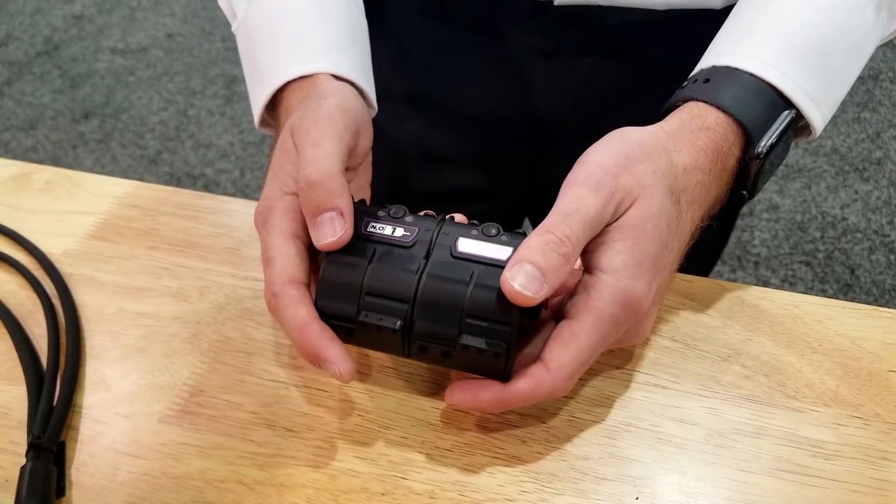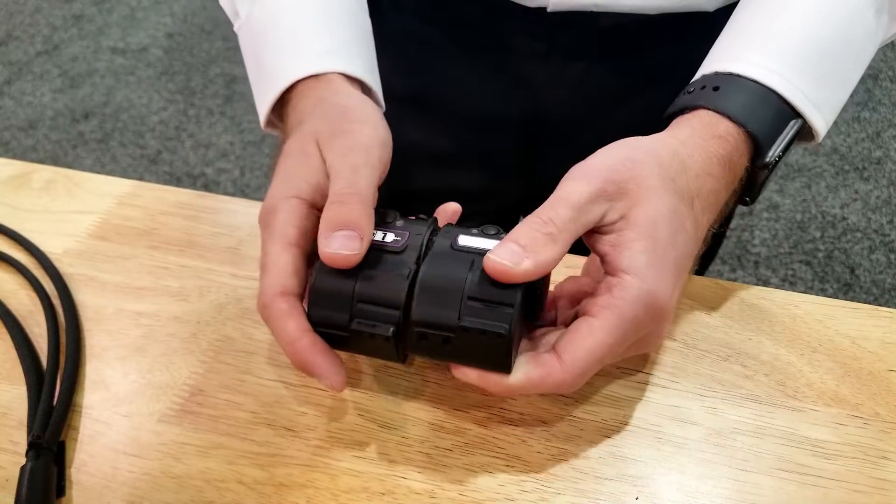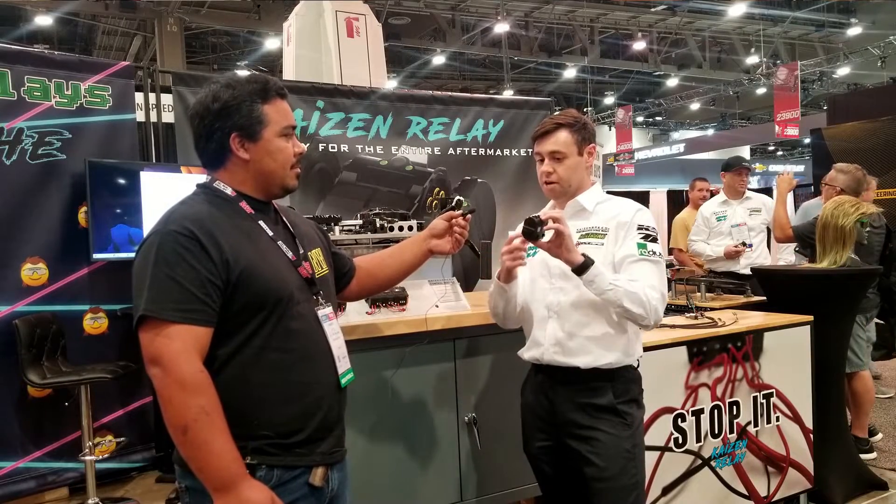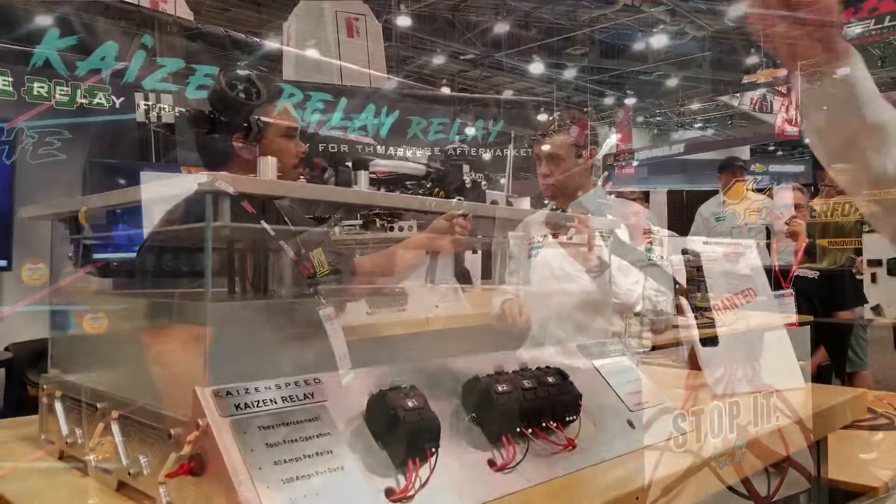The big thing is that they're interconnectable — they break apart and they share power and ground. So as you buy one and wire it up, the next day or next week when you need another one, you just click them together and now they share power and ground, and you just need an output wire.